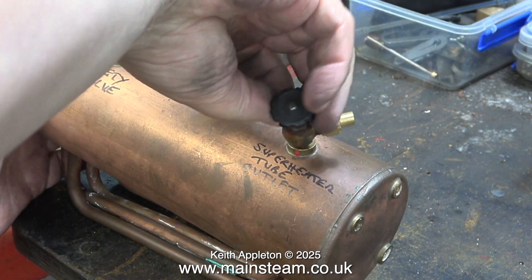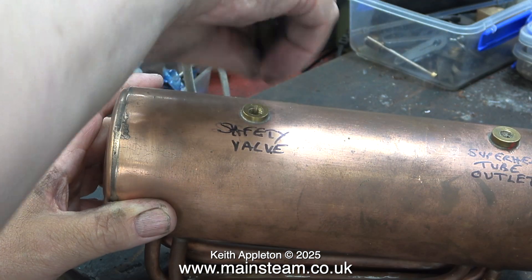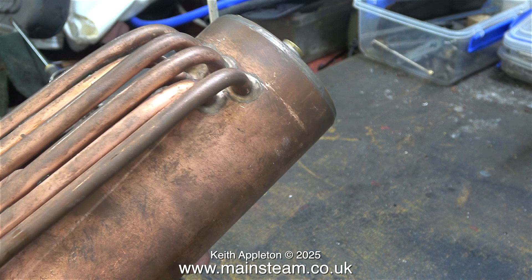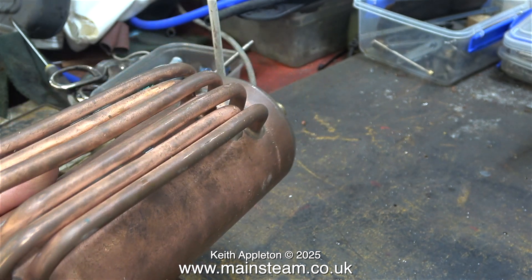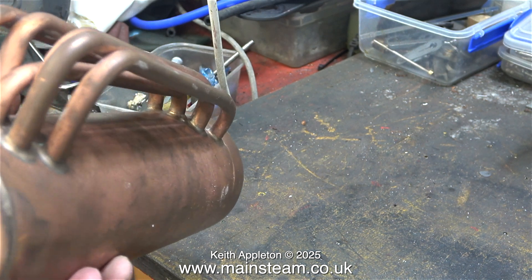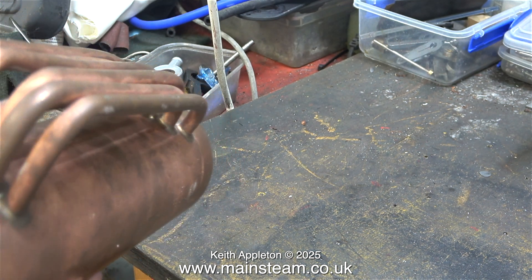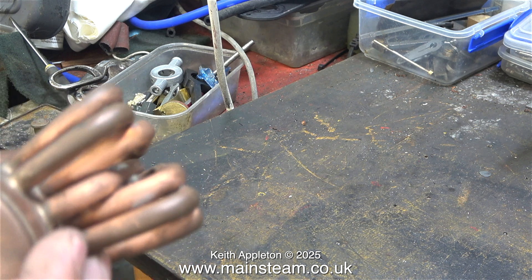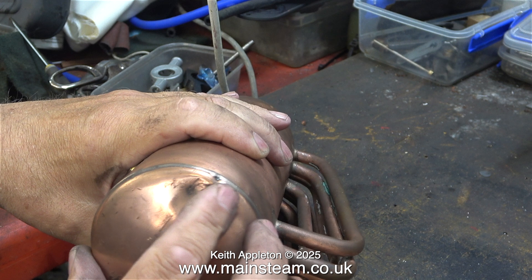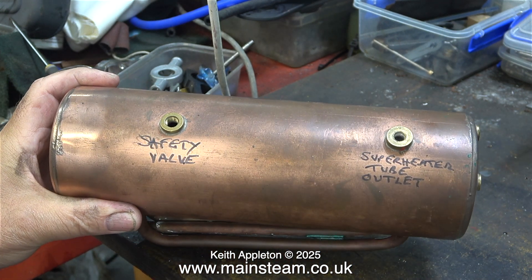They're not in there very tight — I only fitted them for the video — and in no time at all the boiler shell is once again naked. This old 504 boiler is in very good condition and doesn't seem to have been steamed very much. The pipes underneath are quite clean. There are one or two dents in it but that's only to be expected with a vintage boiler. It should look okay when it's cleaned up on the polishing spindle, looking nice and shiny without any writing on it.